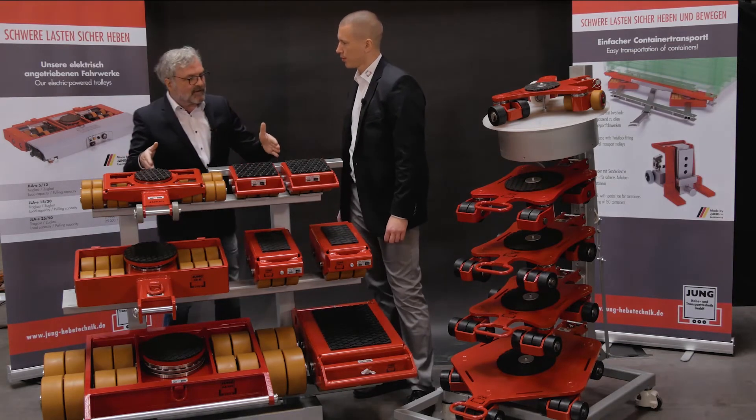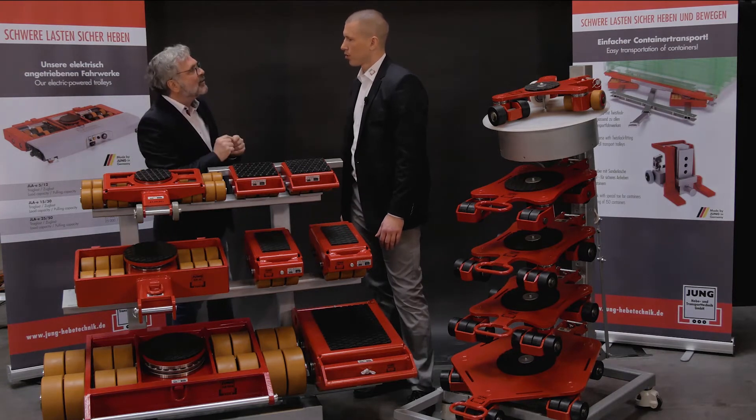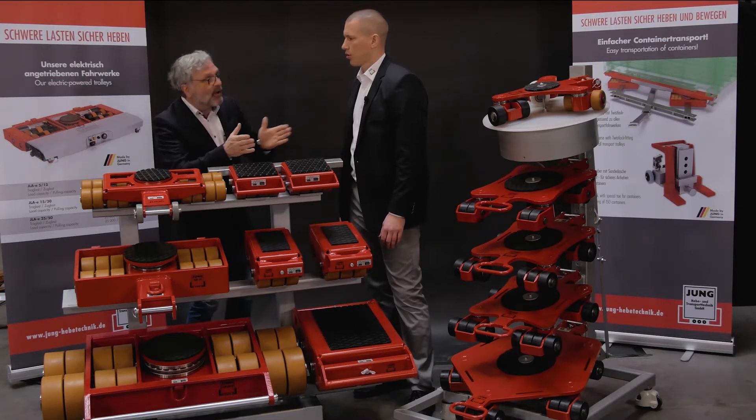These trolleys are for transport on straight routes where large curves can be driven. But what do you have to offer when loads need to be moved into tight spaces?